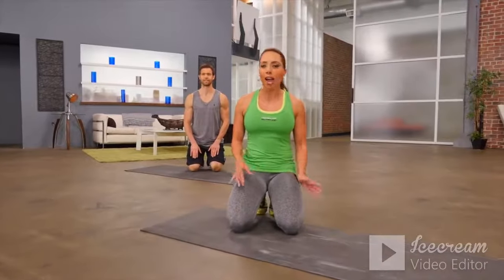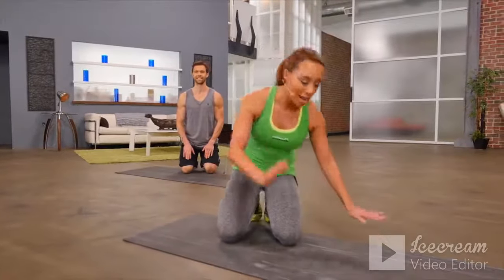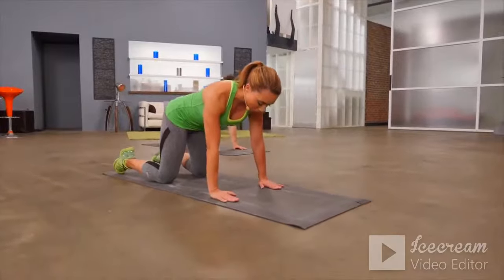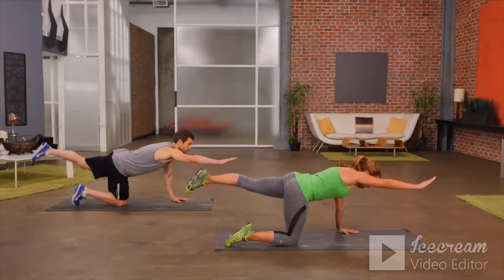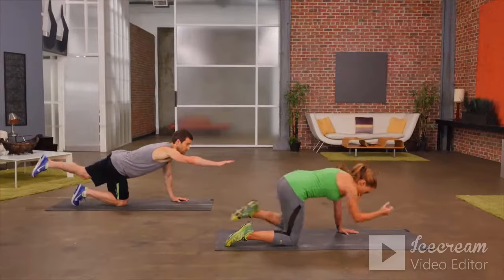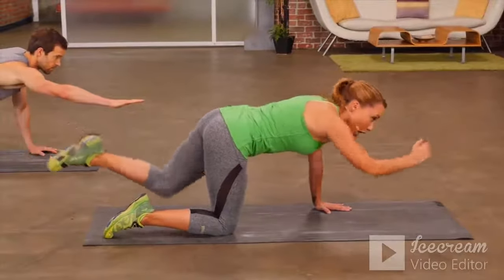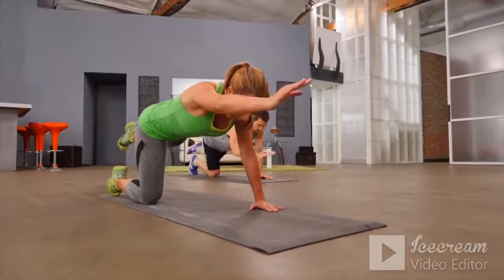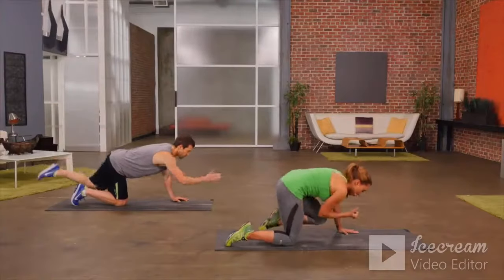I'm Samantha Clayton, this is a beginner core workout. I'm here with my training partner Dane. Get into tabletop position — hands underneath the shoulders, knees underneath the hips. We're going to do a simple crunch: arm comes out front as your opposite leg goes back, you crunch into the middle, then extend back out. Eyes are looking just down in front of you to keep a nice neutral spine. If you need to modify, keep that back leg tapped on the floor.